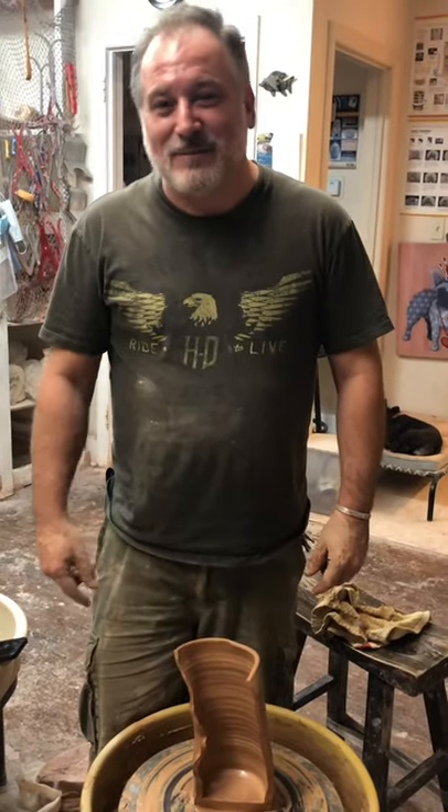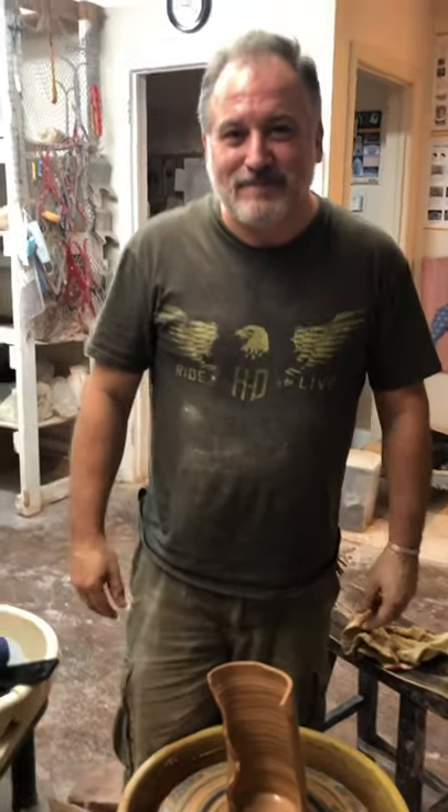Thank you for watching our video. Have a pleasant evening. Come see us again at Pottery Central. Thank you.